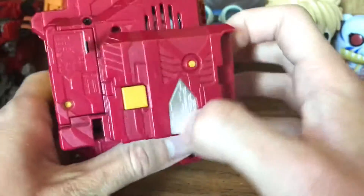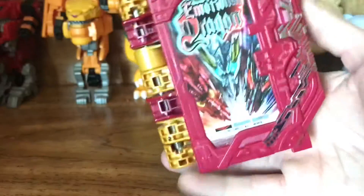Like with all the other Wonder Ride books, these things do have a pull tab, so pulling that off we will activate the sounds, quote-unquote. So let's go ahead and just demo them now.